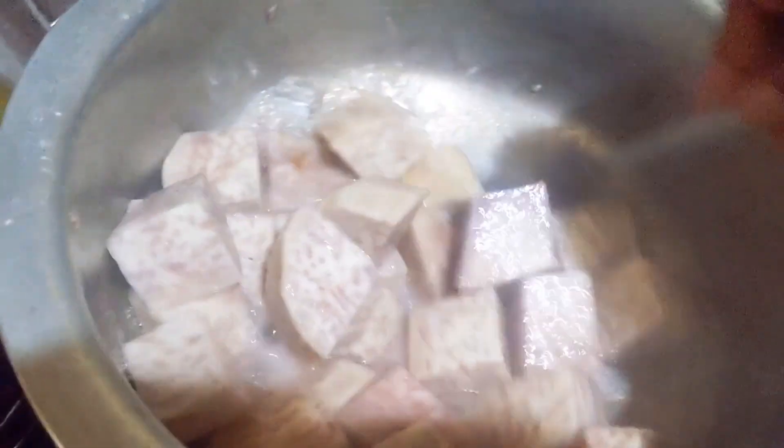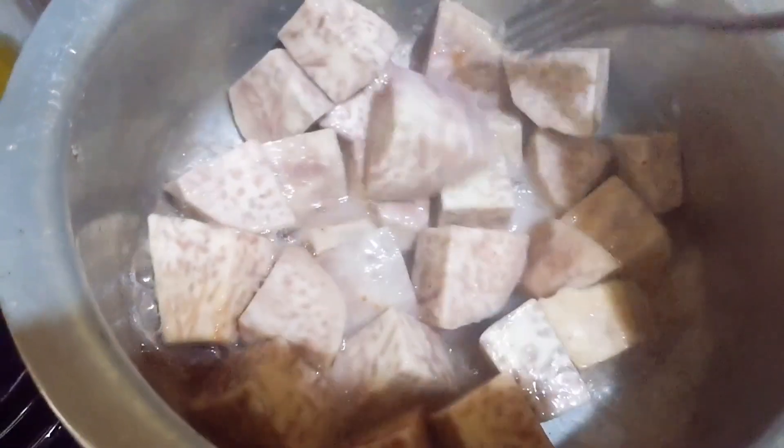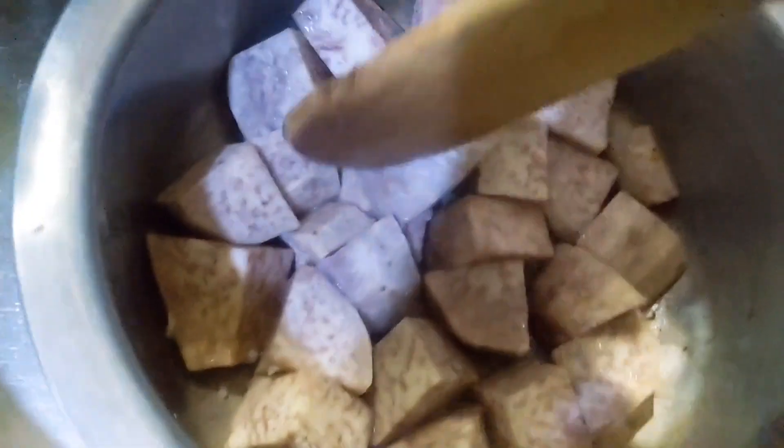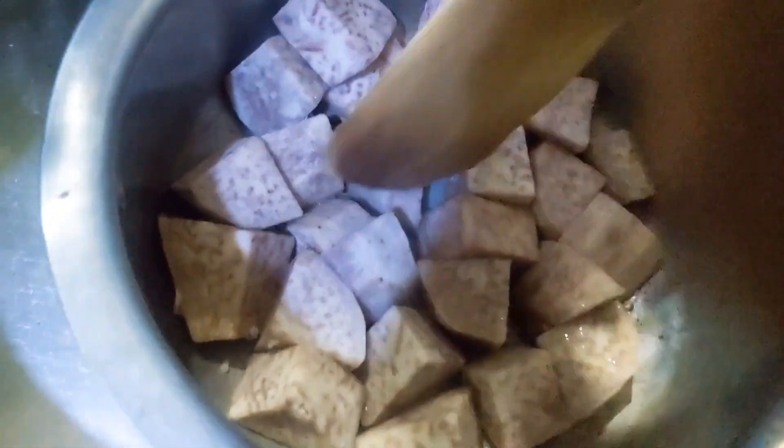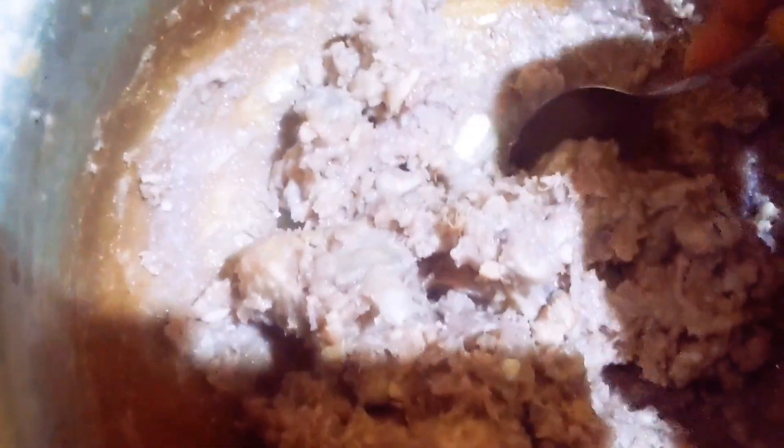Let's see if it's ready. I'm going to remove it and start mashing. Here's my mashed nduma.